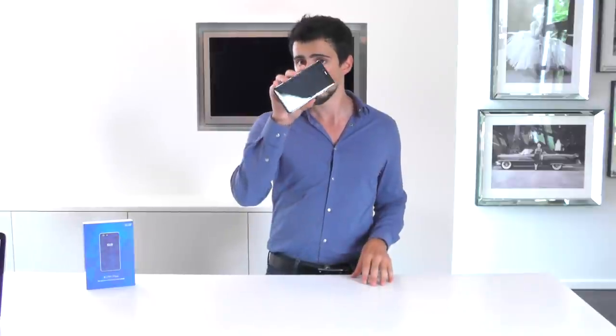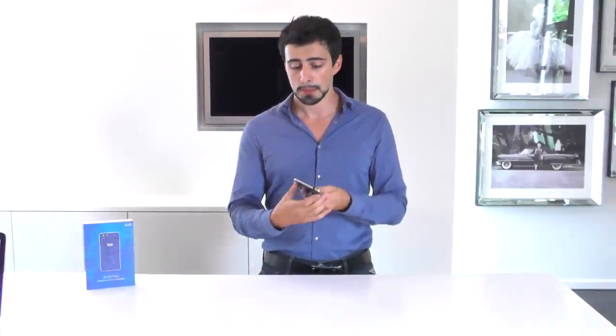The front of the phone has three touch buttons, a front-facing camera, a small speaker for making phone calls, and a light sensor to adjust the brightness. The back panel has the 13 megapixel camera, LED lights, the logo, and of course the main speakers. The top of the phone has the headphone jack, and on the side you have the volume and power button. All in all, it really looks like a beautiful phone.